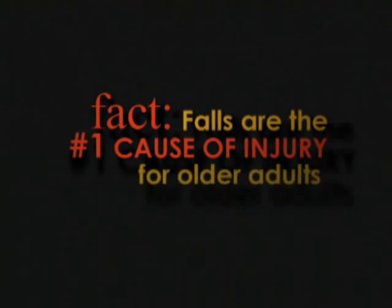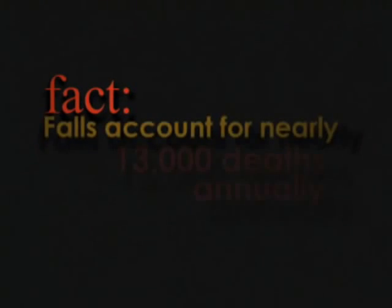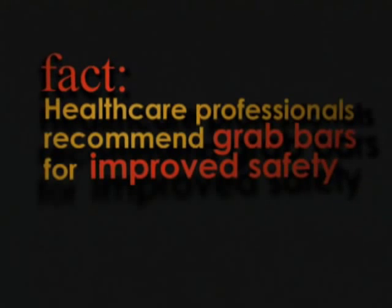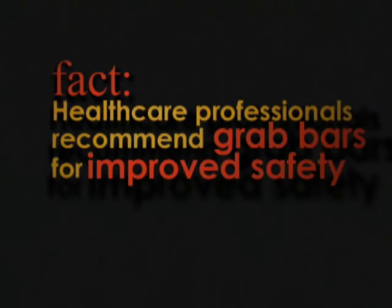The facts are indisputable. Falls in the house are the number one cause of injury for older adults. And by 2010, over 100 million Americans will be age 50 or older. But according to some of the most renowned safety agencies in North America, grab bars can reduce these alarming statistics.